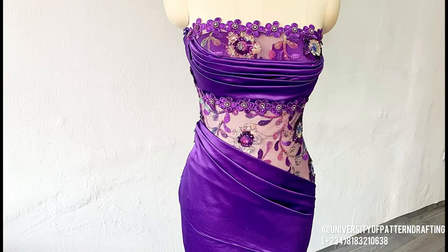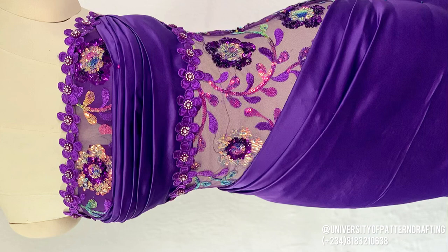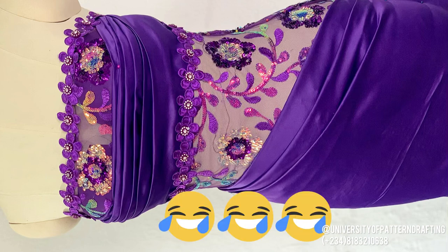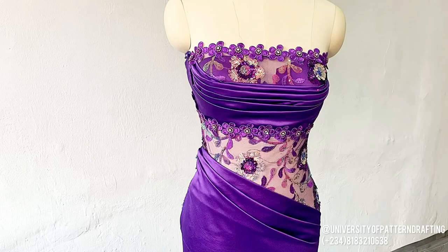Hello, welcome to University of Patterson Drafting. My name is Umo. I am super excited to be creating content for YouTube. I am so grateful to God for this opportunity. In today's tutorial, I'm going to be showing you how I draped this pretty purple dress. If you follow me on Instagram, you've probably already seen this. I also have a very important announcement at the end of this video, so make sure to watch to the end.